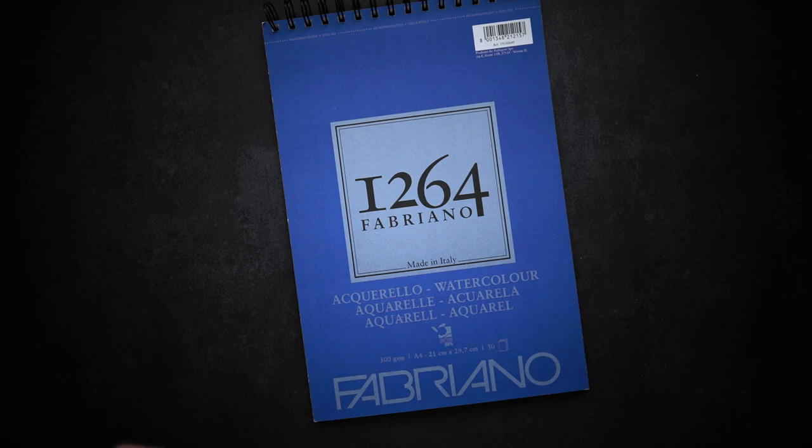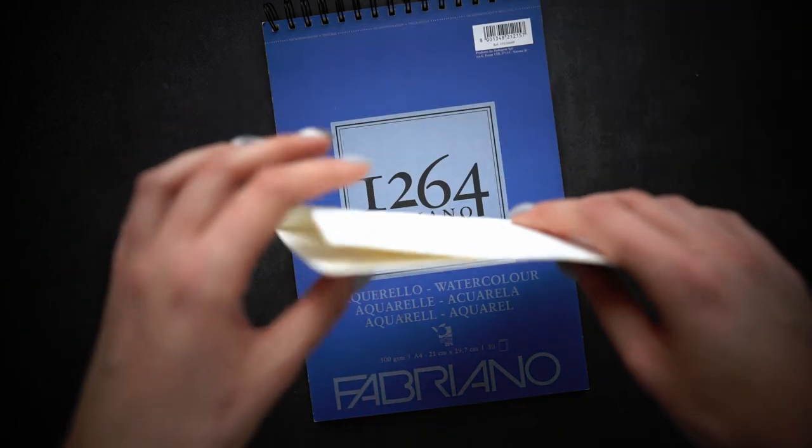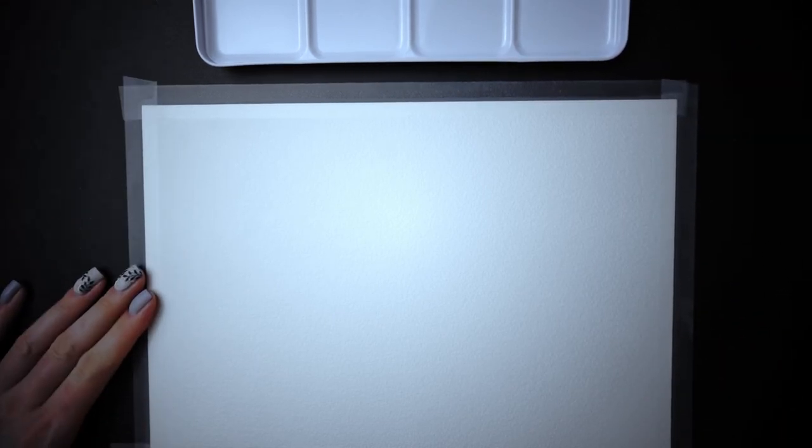So what's the difference? First of all, cellulose watercolor paper can hold much less water without going wavy too much. If you plan big washes, you need to tape your paper to some surface, so when it's dry it'll be a bit flatter, but in fact it doesn't help that much.